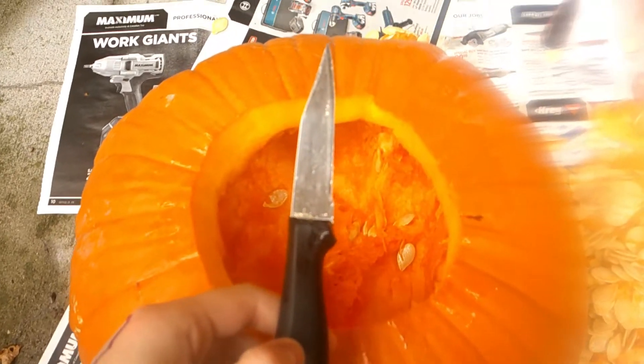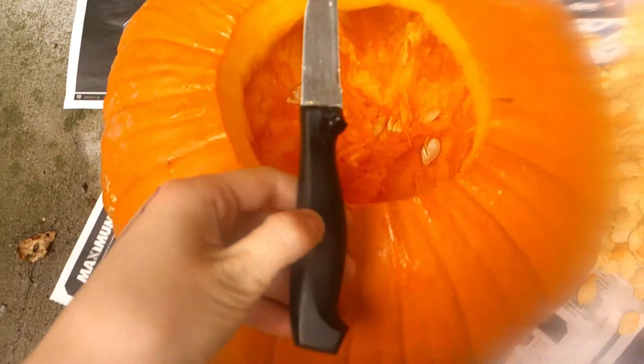So when we got the pumpkins at a pumpkin patch I had a lot of fun, and I really recommend getting your own pumpkins from a pumpkin patch and carving them because I really enjoyed it.